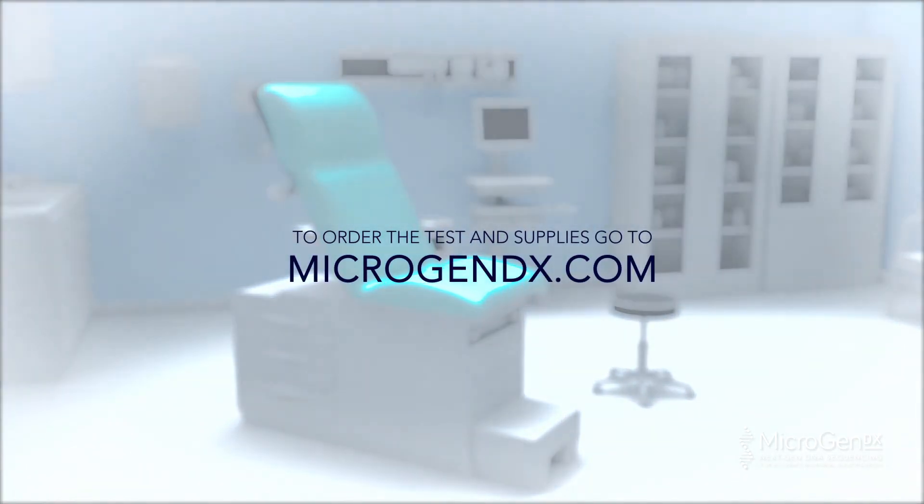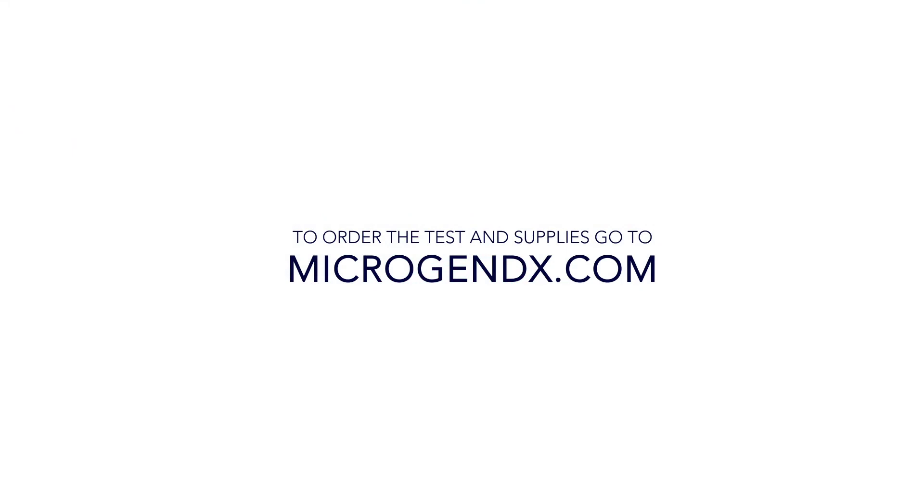Alternatively, take to the nearest FedEx Dropbox. To order tests and supplies, go to microgendx.com.